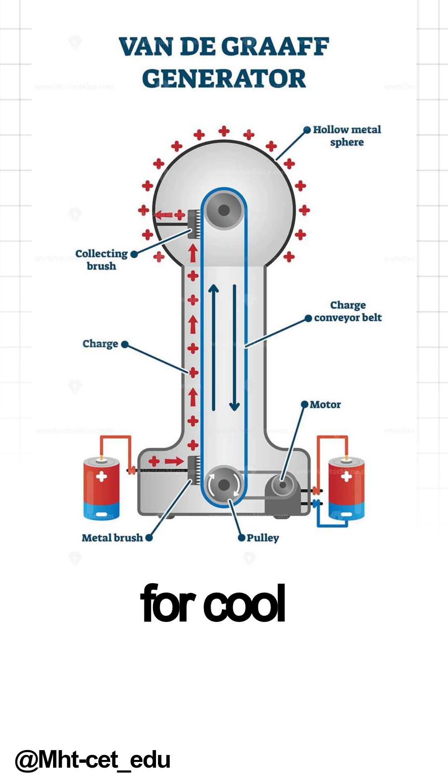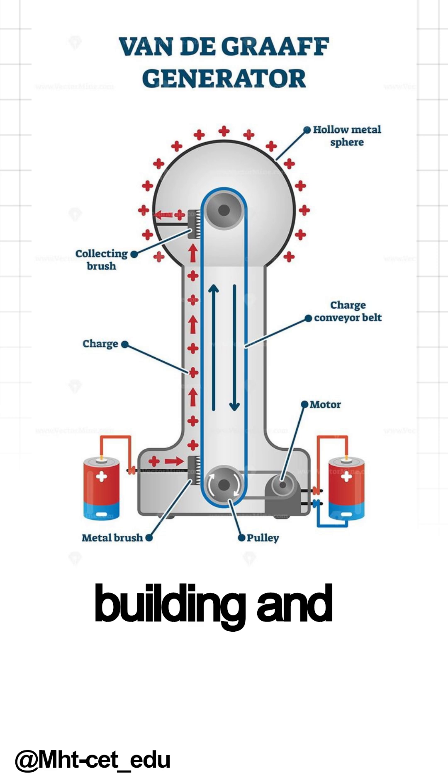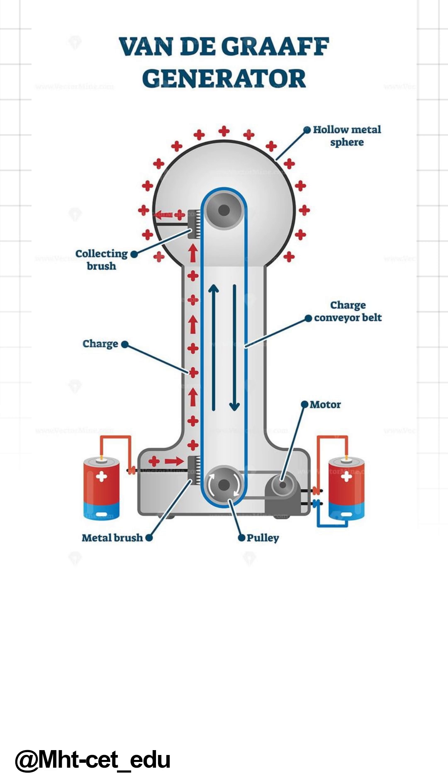These generators aren't just for cool science demos. They're also used in particle physics to study atoms and molecules. And that's how a Van de Graaff generator works — simple, right? It's all about building and moving static electricity. If you enjoyed this, don't forget to like, subscribe, and share for more fun science explanations.